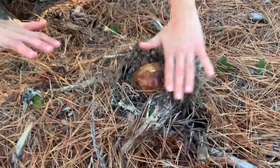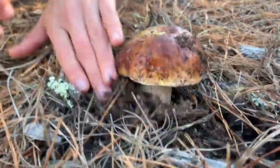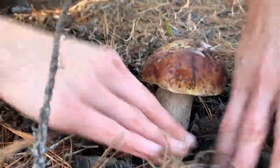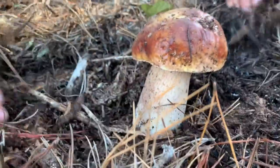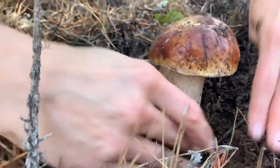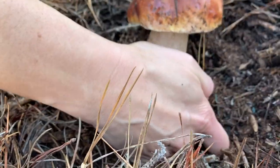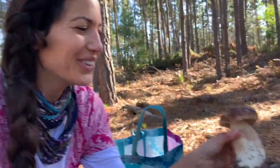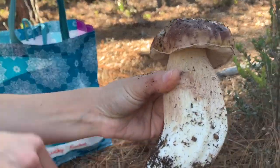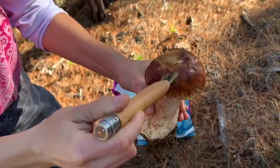You almost don't even notice it with all the debris on top — that's where they like to live, underneath. Dig around it, keep the stem, and get right into the dirt. It's helpful to bring a knife to shave the bottom. It doesn't disrupt the mycelium — this is the fruit body. Look at that — easy as that. What a beauty!